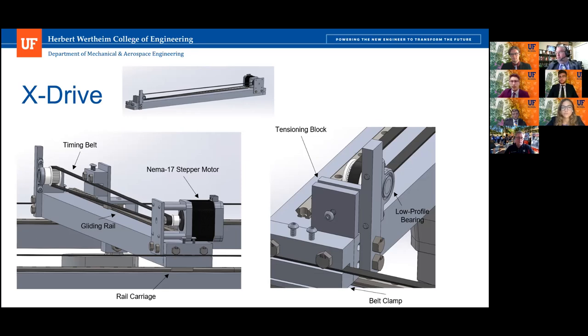As you can see on the right image, there's a tensioning block which works with a fixed panel as well as a moving panel, connected by a set screw. As this is turned by the user, the belt system is tuned to the tension that the user wants.